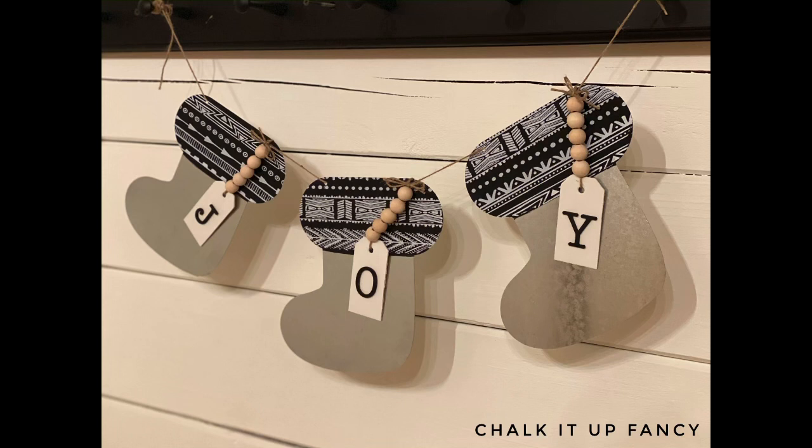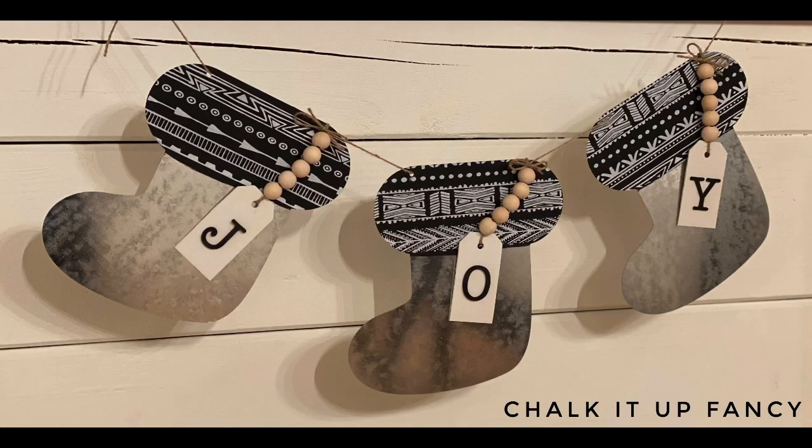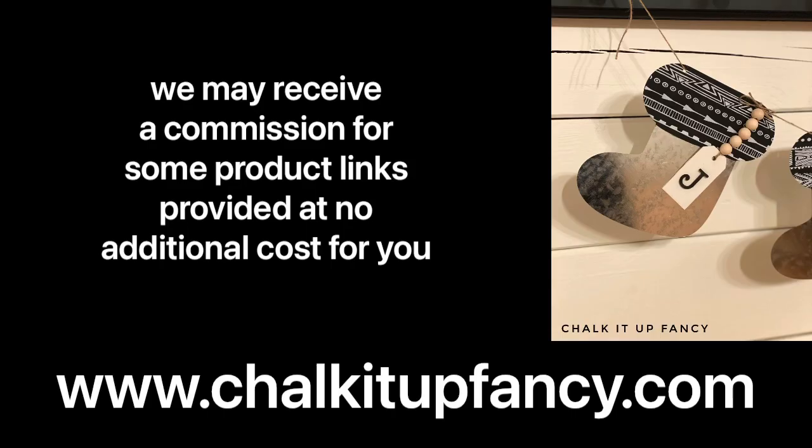And there we go — now we just have this really cute joy stocking garland! I hope you guys enjoyed this video. Paint products, tissue paper transfers, and mesh stencils can all be found on our webpage at chalkitupfancy.com, and don't forget you can also check out other tutorials on our webpage as well. Have a great day!